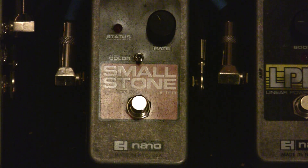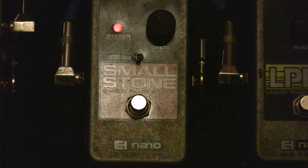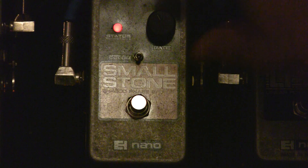I've got the color switch down on the phaser and the rate at about 11 o'clock, which produces a nice, evenly distributed subtle phase. As you can hear, there's some nice little phase going on — it's not too predominant in the mix.